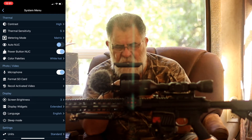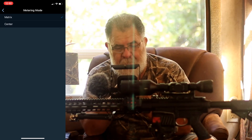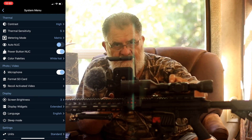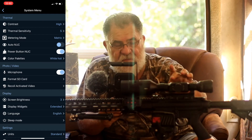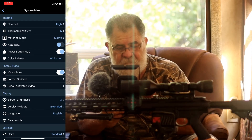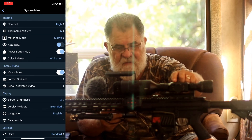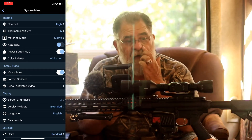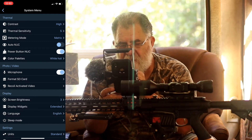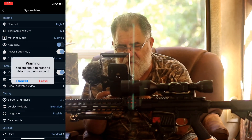You've got the metering mode — center and metric. Auto-nuke automatically activates when the temperature changes; you can turn it off here if you want. The power/nuke button is on — I can trigger it manually and it's also set to auto. The microphone can be turned off if it's windy. You can also format your card right here, though I won't do that because it'll erase all my photos.